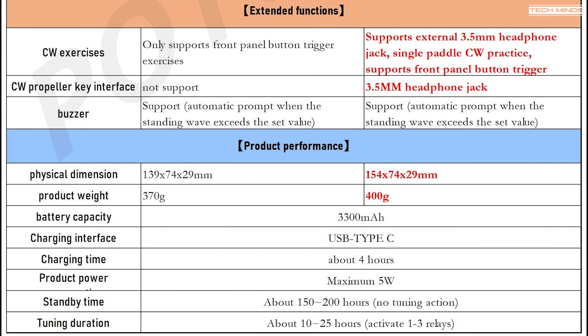The Pro is slightly larger and weighs around 30 grams more, which is pretty negligible if you're putting it in a backpack. Charging time is still around four hours, and standby time and tuning duration remain 150 to 200 hours and 10 to 25 hours respectively depending on how many relays are active. On a single charge it would definitely cover you for a weekend if not longer, depending on how often you change frequency or need to use the tuner.